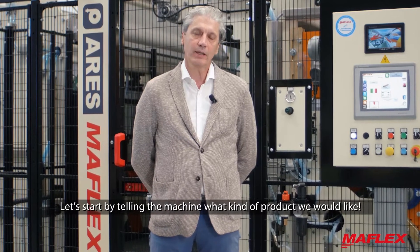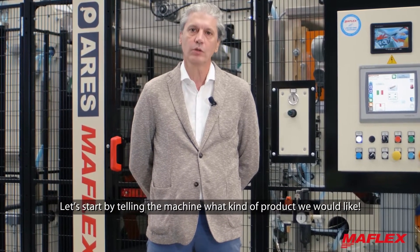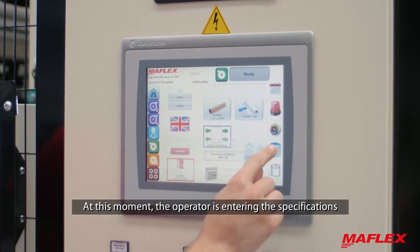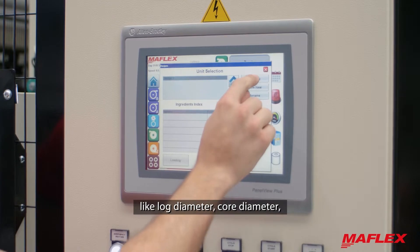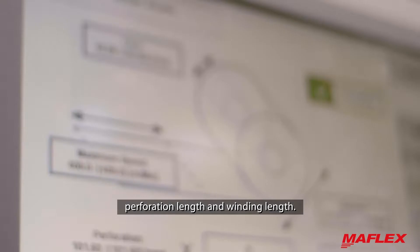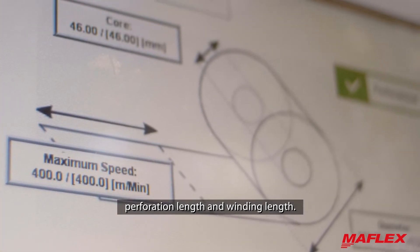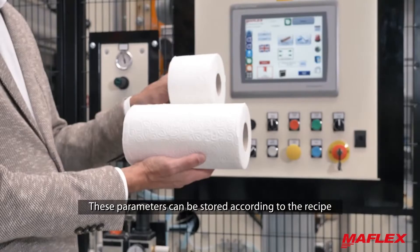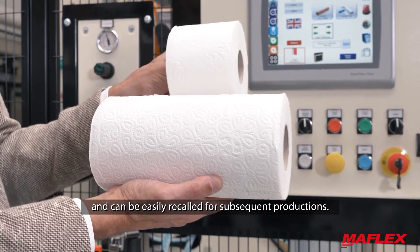Let's start by telling the machine what kind of product we would like. The operator is entering the specifications like lock diameter, core diameter, perforation length, and winding length. These parameters can be stored according to a recipe and can be easily recalled for subsequent productions.